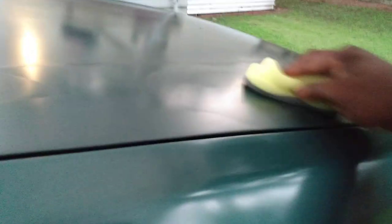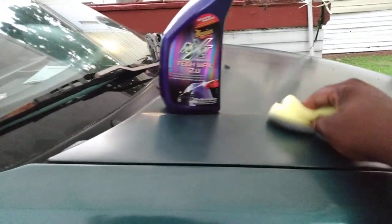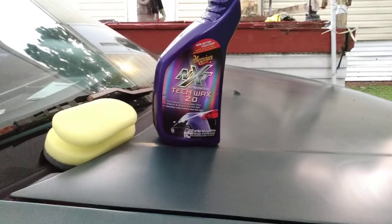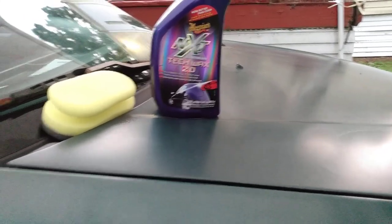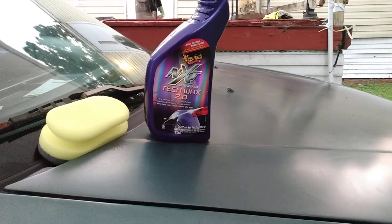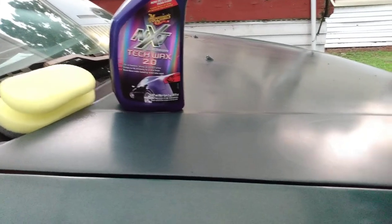Just to show you guys what kind of shine it gives you. You can also apply this to your windows. When I apply this product, I don't let it sit that long — maybe a minute, two minutes at the most — then I come in and buff it right back off. In the heat like this, you can go ahead and take it off without a lot of long sitting time.